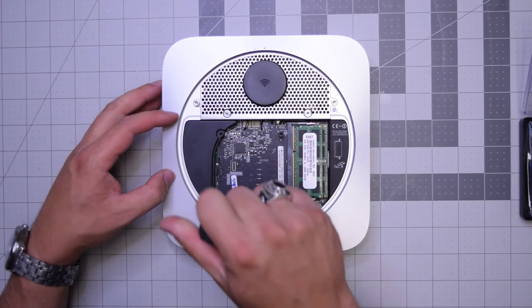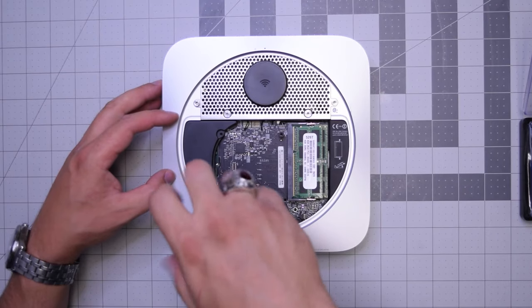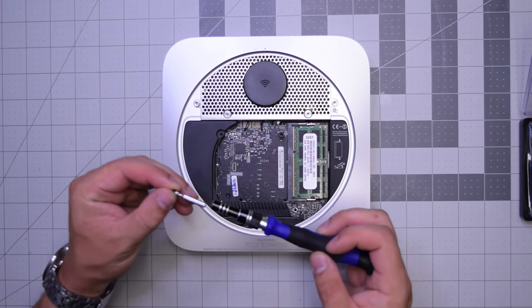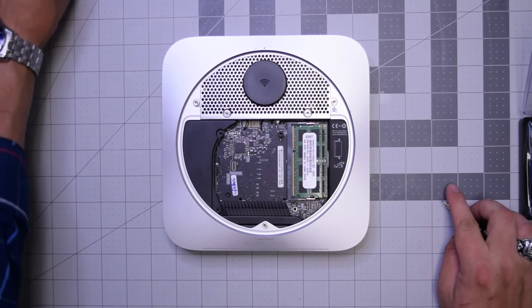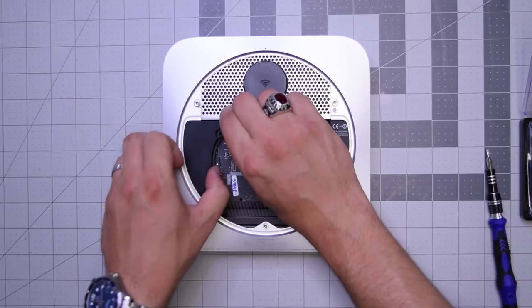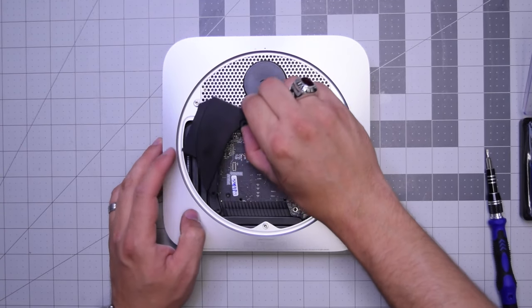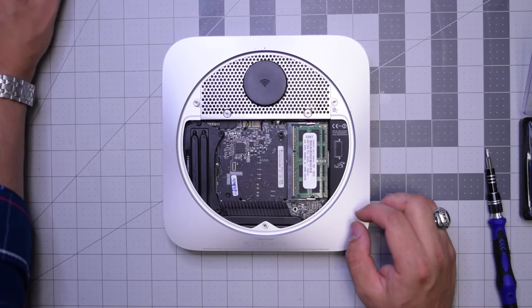Next, let's remove the T6 screw that is securing the bracket. It's just a plastic placement bracket. Go ahead and remove that screw and pry it right out, then put it to the side.